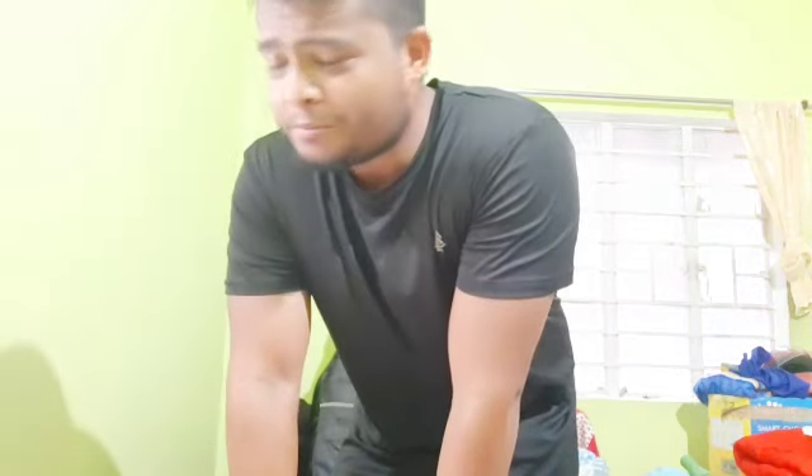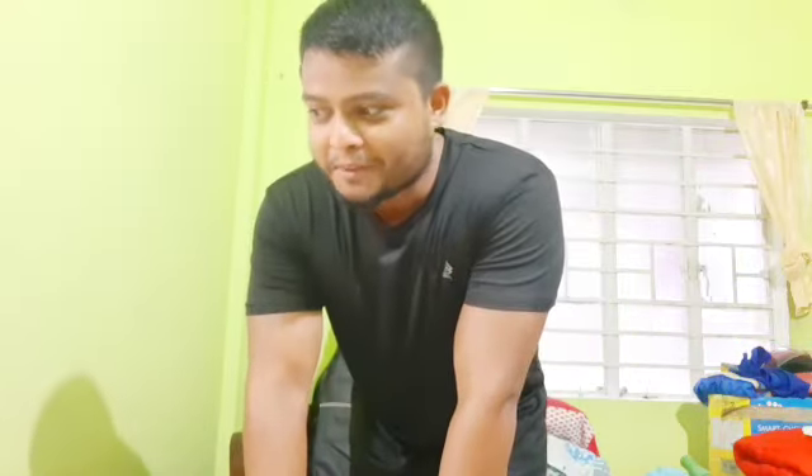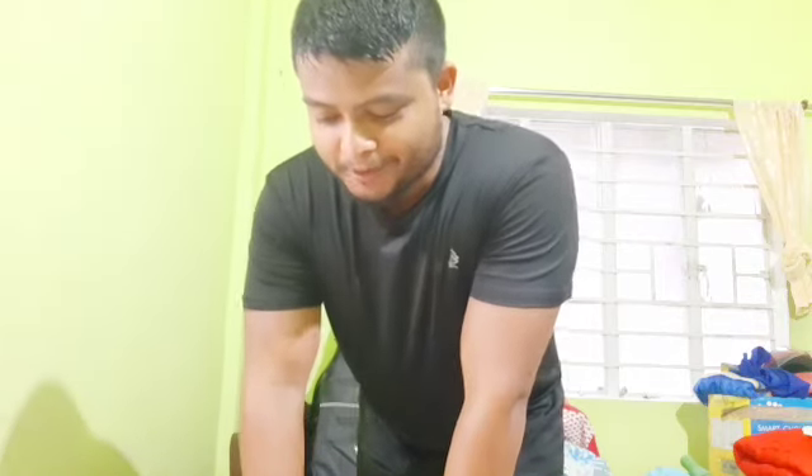Many gyms are closed and not all of us have weights, so what do you do in this situation when you're beginning to lose your muscle volume? Simple — everyone has a kitchen in the house. Just go ahead and bring your cylinder. If you're a beginner, you can start with the empty one.